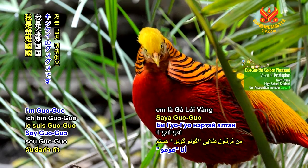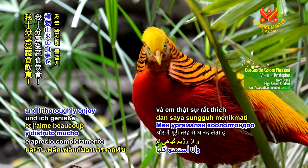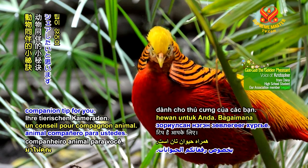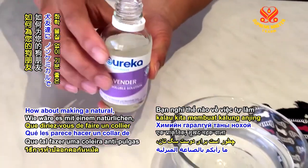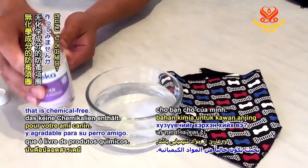Hi, joyful friends! I'm Goo Goo, the golden pheasant, and I thoroughly enjoy my plant-based diet. Today, I have an animal companion tip for you. How about making a natural, pleasant-smelling homemade flea collar for your dog friend that is chemical-free?